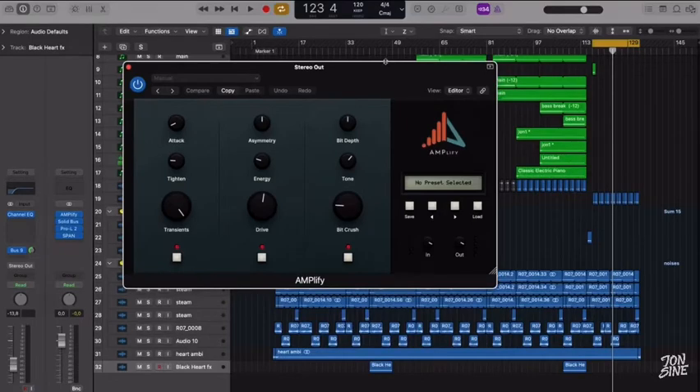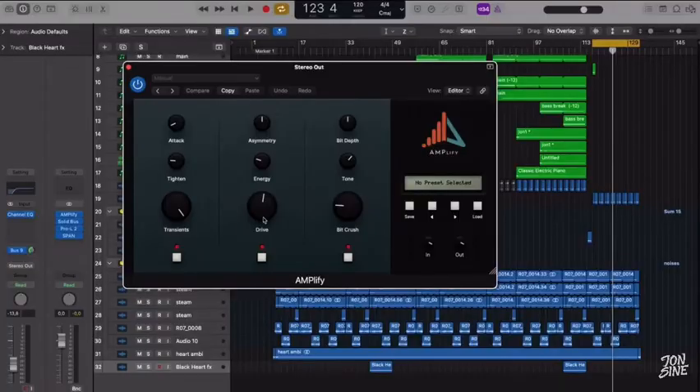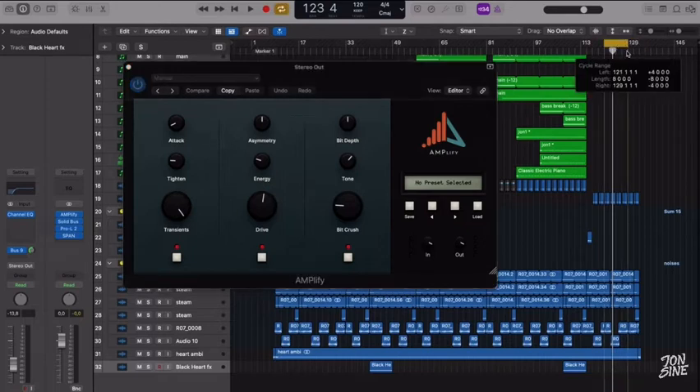Amplify. A friend of mine recommended that actually. It's fairly simple. You got transients, drive, bitcrush, on/off, some presets, and then bit depth, tone, control, and other parameters for the other settings. I've added it to the master. Let's demonstrate it really quick.